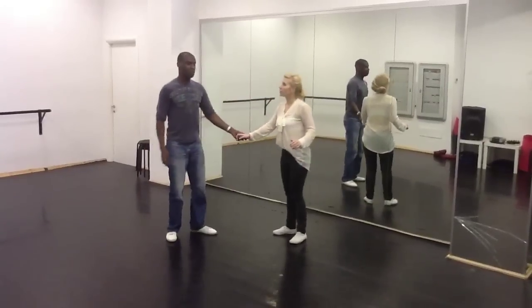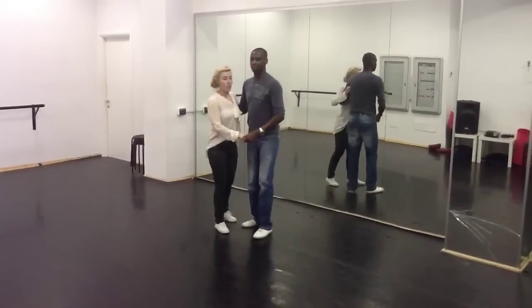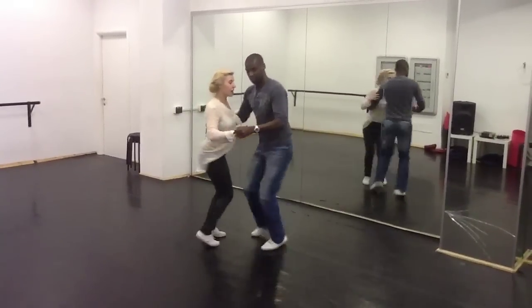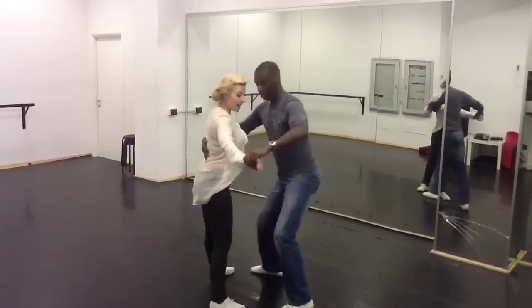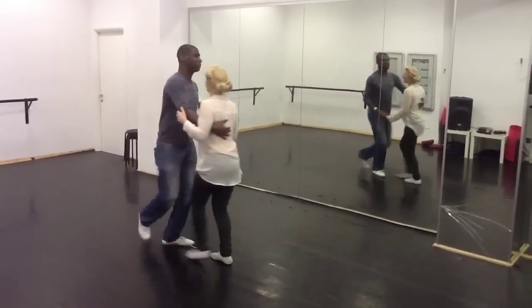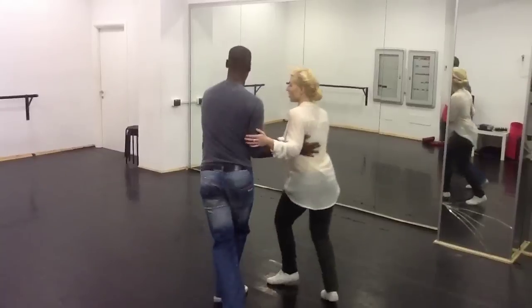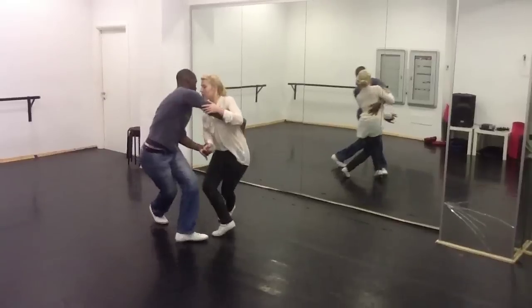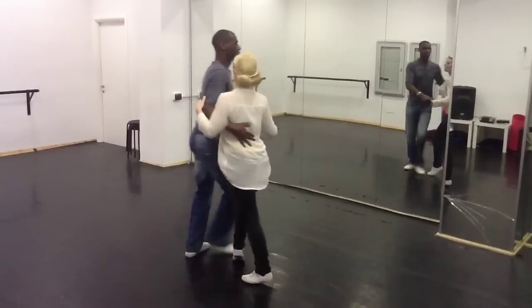Okay, then we did the walk, which looks like this. The walk: rock, step, down, twist, travel, twist, travel — in and out and cross and slide. From this position: rock, step, down, twist, travel, twist, travel — in and out and cross and slide.